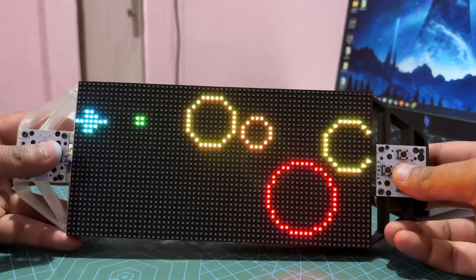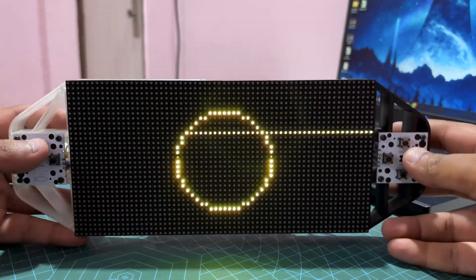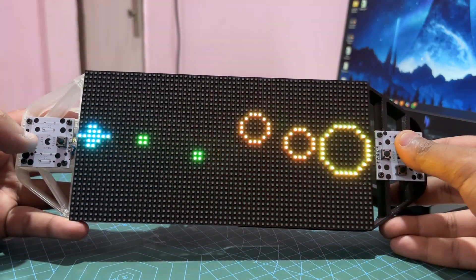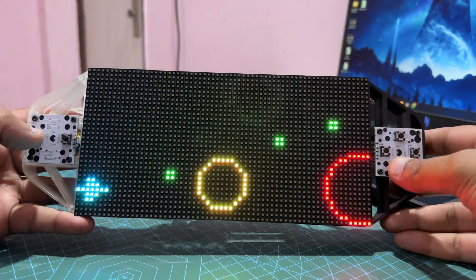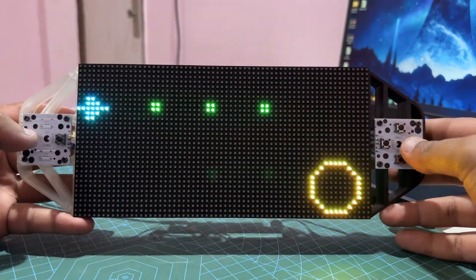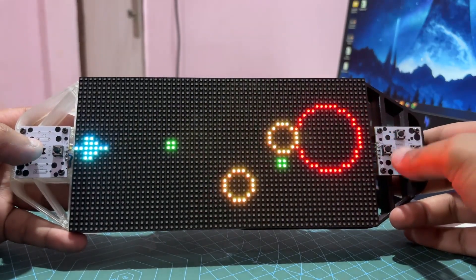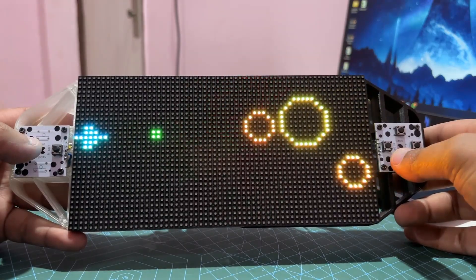Then came the Pico Blaster, which takes the same hardware setup and turns it into a fast-paced Space Invaders-style shooter. With an additional custom control board that revamped the gameplay mechanics and color-coded projectiles, this game is all about reflexes and strategy. The player navigates a spaceship, dodging incoming attacks and firing back using two types of weapons: rapid-fire bullets and a powerful blast. Both of these games were written from scratch and were a pain to code — most of the development time was spent creating the game logic, while the hardware for both devices was super easy and prepared in less than a day.